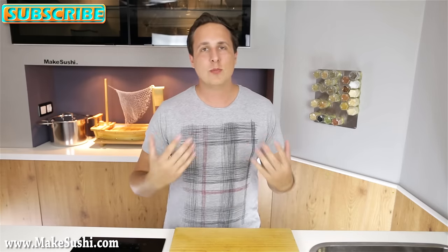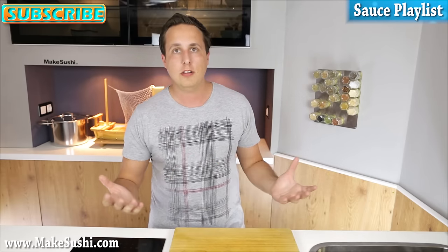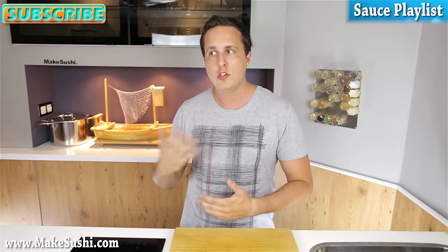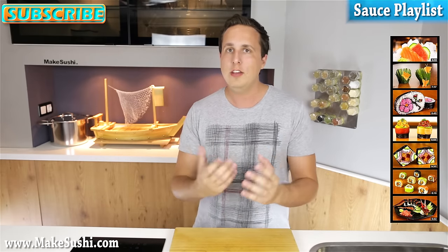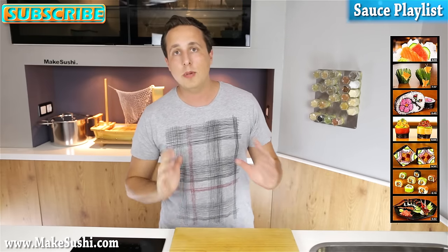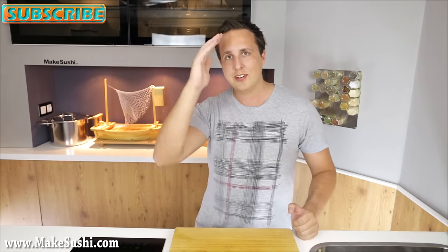If you want to check out some more of my sauce recipes, click on the top right corner of your screen to go to a playlist where you can check them out and see everything I've made in sauces. If you want to see some more videos like sushi videos or whatever, click right here. And if you want to see more of my videos in the future, click on the top left corner to subscribe to my channel and be notified when new videos come out. Thank you for watching, see you guys next week, goodbye.